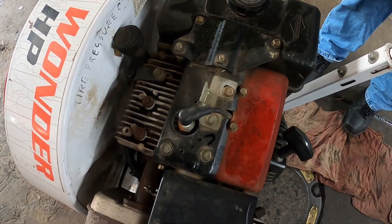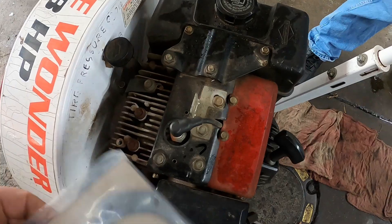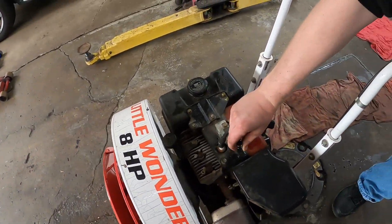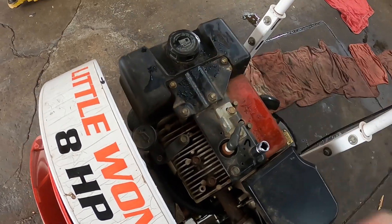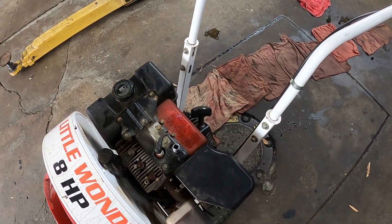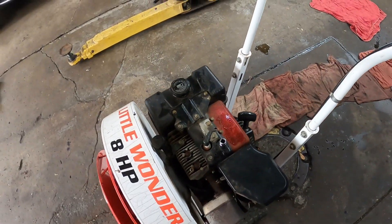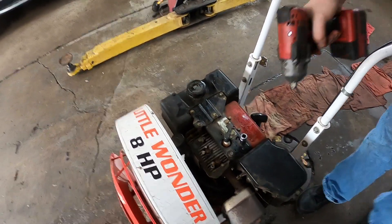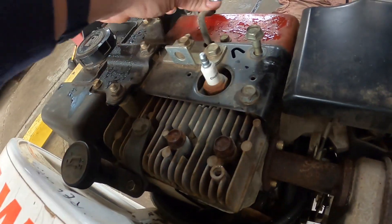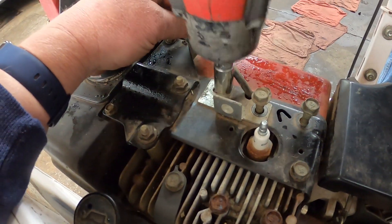We're going to go ahead and take the top off and get the head gasket off to see if it's blown. What do you need — an 8? I need a 13. 13 or a half? Just halves, actually.